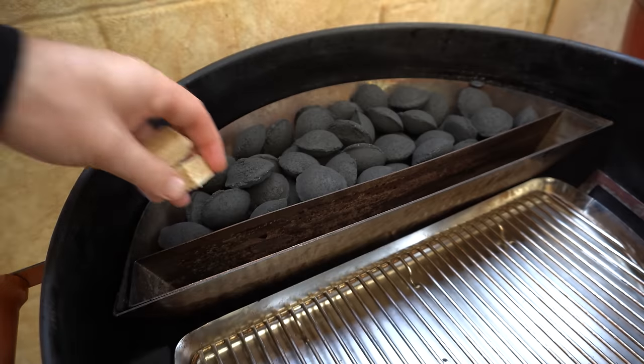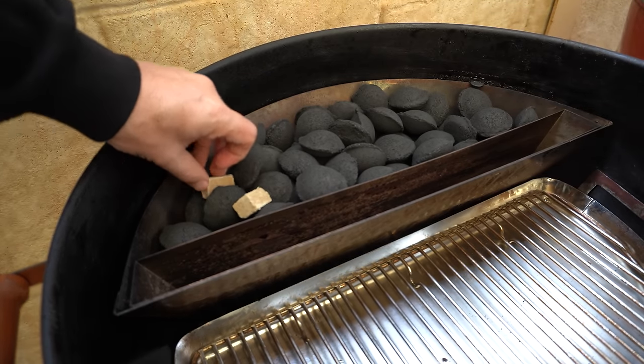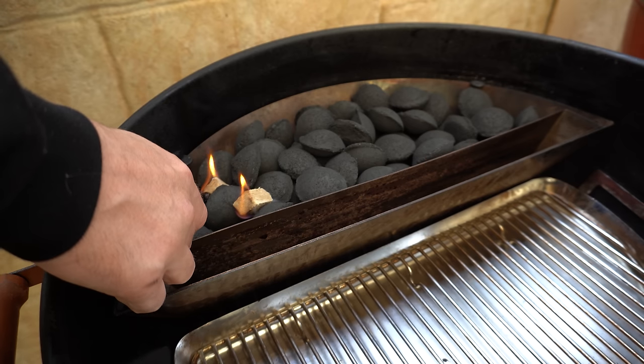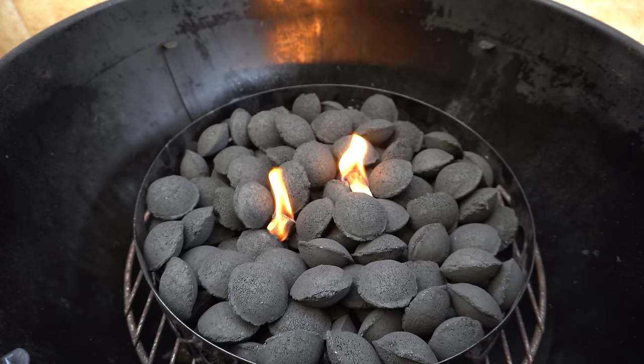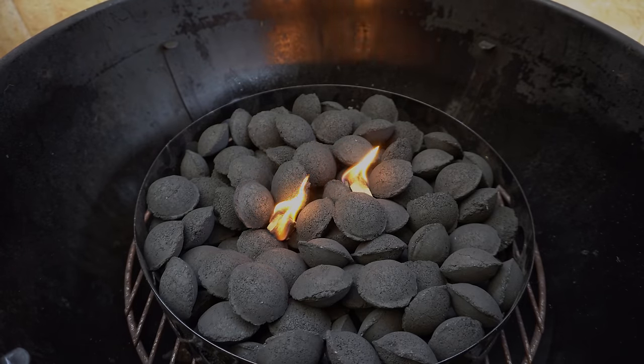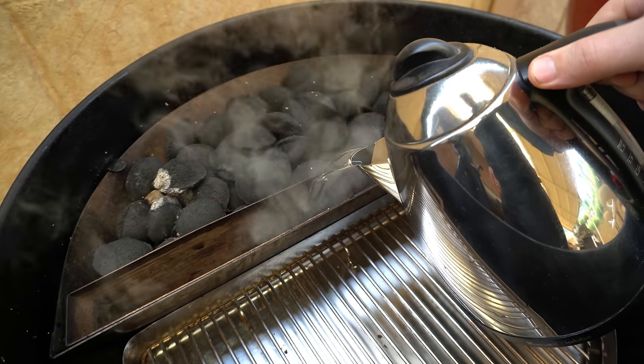We're going to get both of these going the same way. You can either use fire lighters like I'm using today, or you could leave enough room for about 12 ashed-over briquettes to get it going as well — same thing in our Char Ring. Then we'll give them about 10 minutes to get our briquettes started.